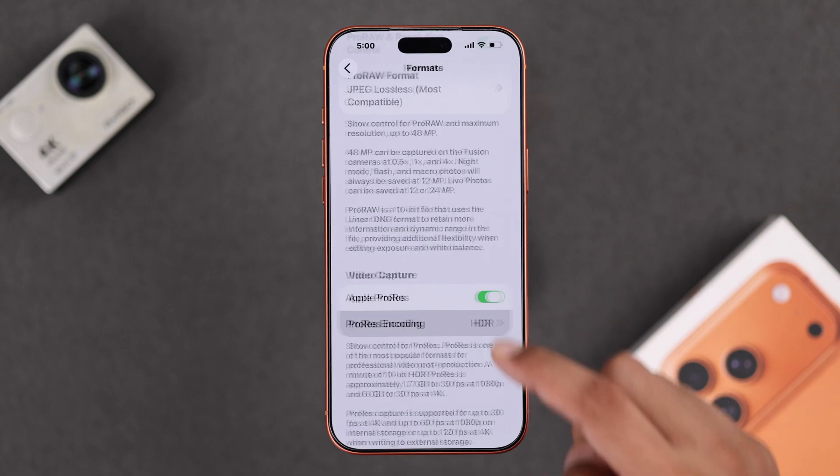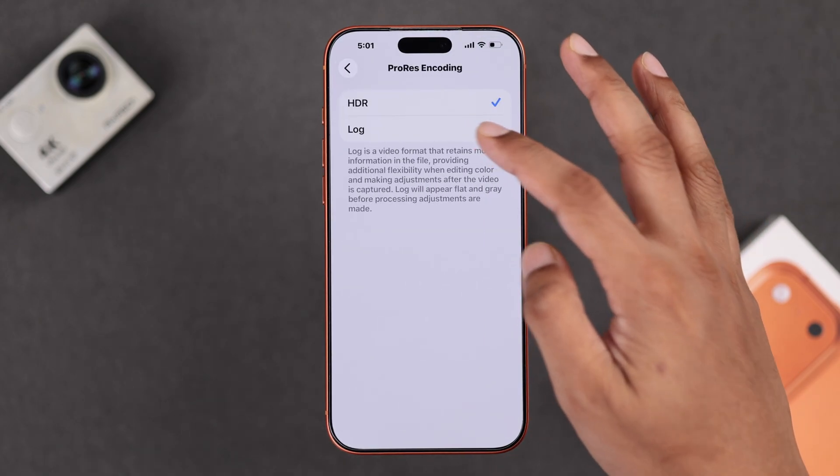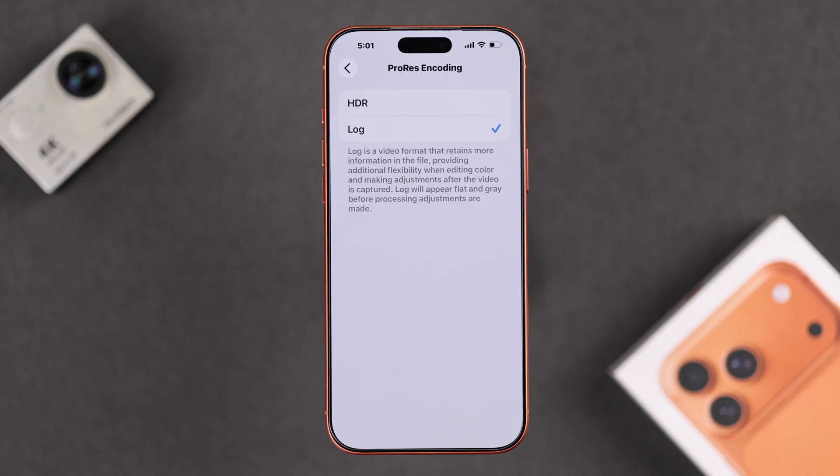Then you can choose an encoding between HDR and Log, depending on your use case. If you're not into professional color grading, then you should choose HDR.